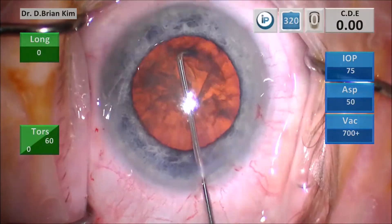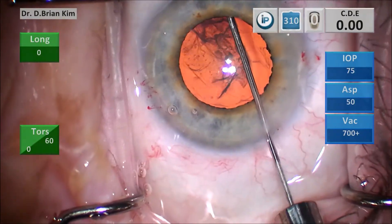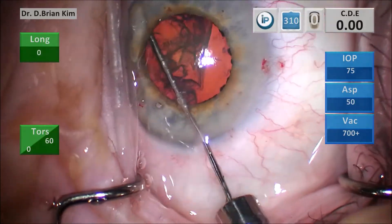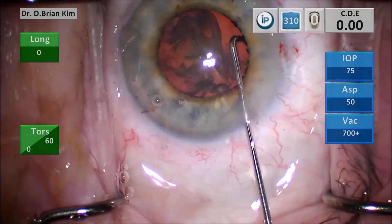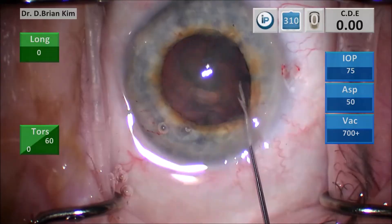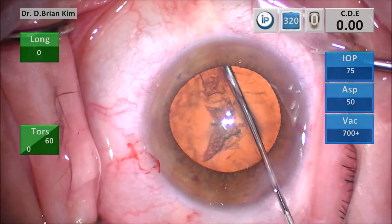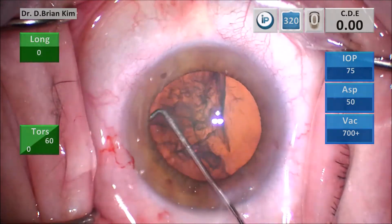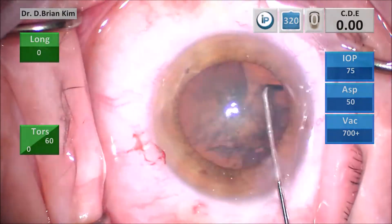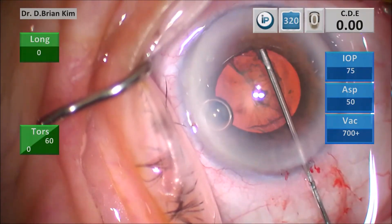Remember, if you use hydrodissection techniques with typical cannulas — obtuse cannulas or short right-angle cannulas — you don't get that hydrodissection wave on the very first try. Sometimes you have to pick your spots and do it again, and as you do that it causes liberation of lens material that obscures your view. You're not sure if you got it, and sometimes you can't spin the lens. If the lens doesn't spin freely, it probably means it isn't freed well, and that can affect your ability to disassemble the lens and make subsequent steps much more difficult.